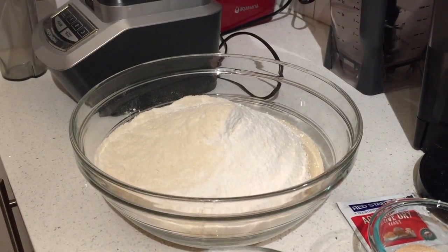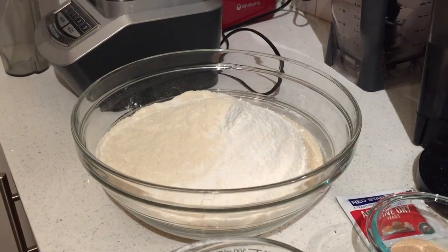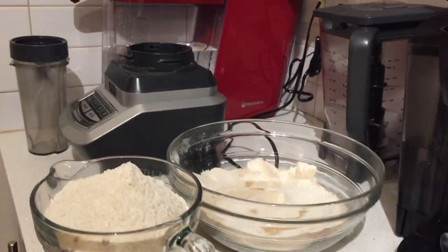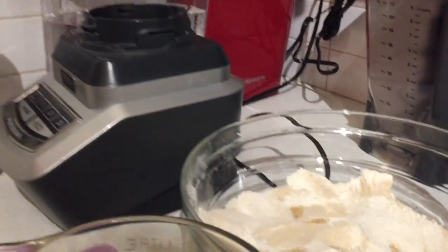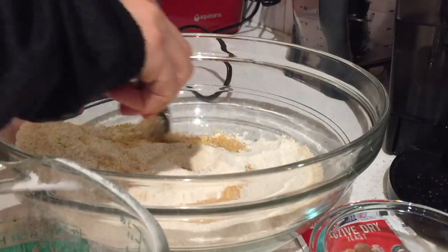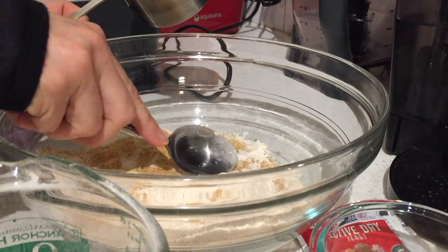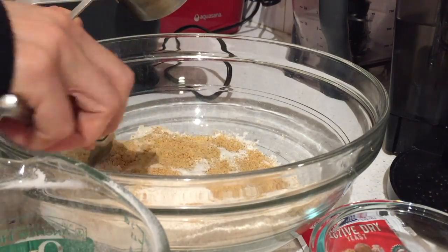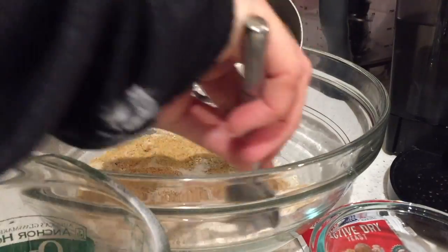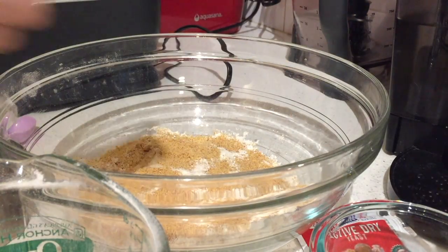Dang it! I didn't read the directions right. Now the flaxseeds are in there and I need them in the liquid ingredients. So I'm going to try and clean this up. I got most of the flour off of the ground flaxseeds. Luckily, the flaxseeds were kind of denser so it wasn't that hard to do. It was actually kind of fun — it was a mistake, but for some reason it felt like playing in the sand to clean that one up.